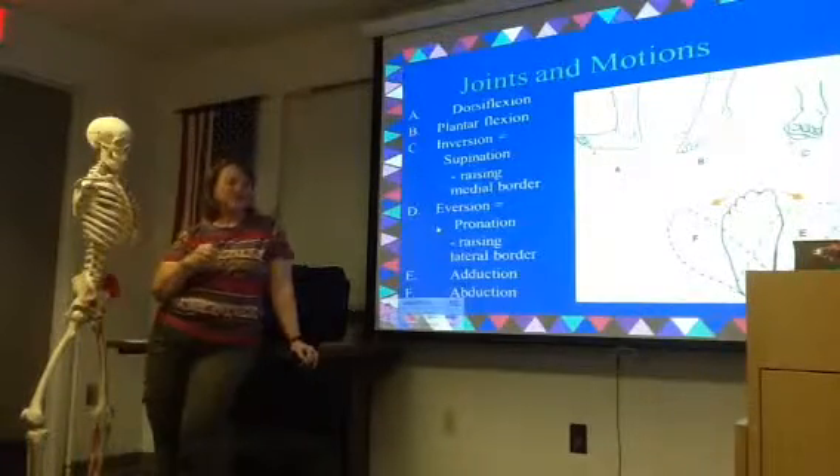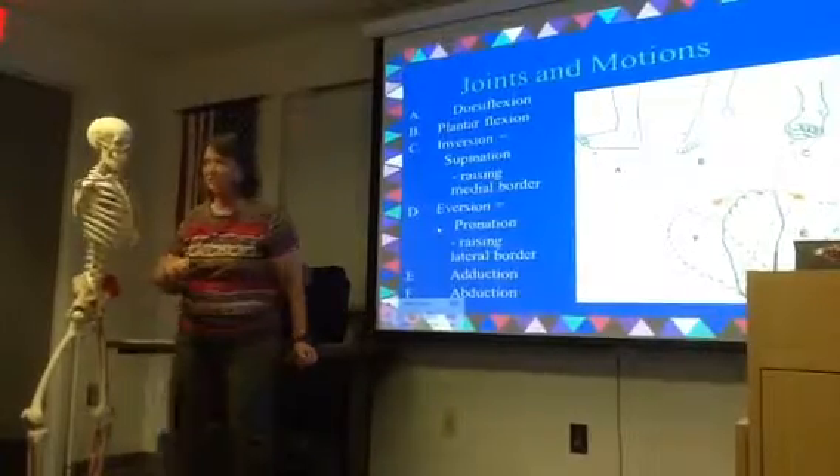So let's look at our ankle joint motions. We know what they are — we've learned how to measure a lot of these.